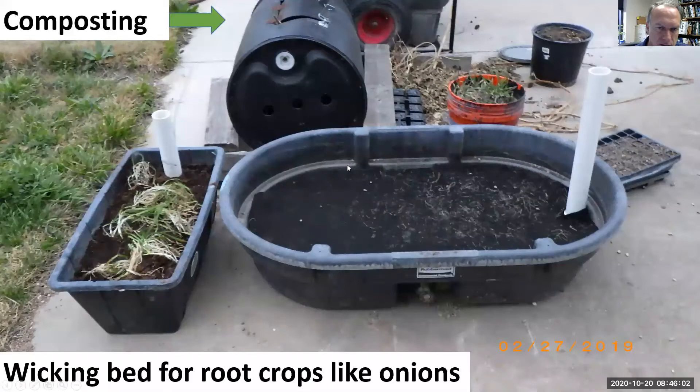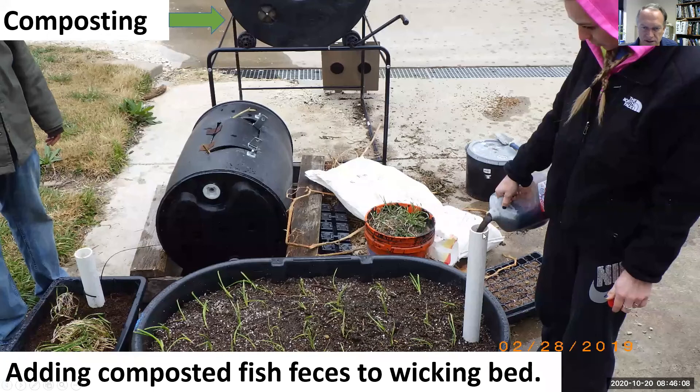We can't grow root crops in the flood and drain system. We grow them in a wicking bed — we put our composted fish feces in here and plant our root crops so they grow down to the feces. The water wicks up and we don't eat something that was submerged in animal waste.